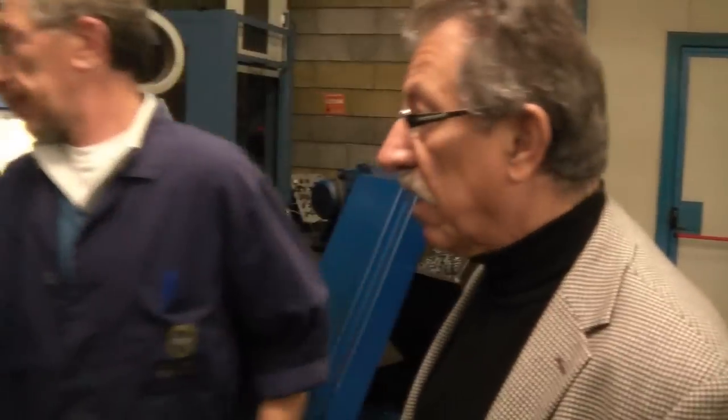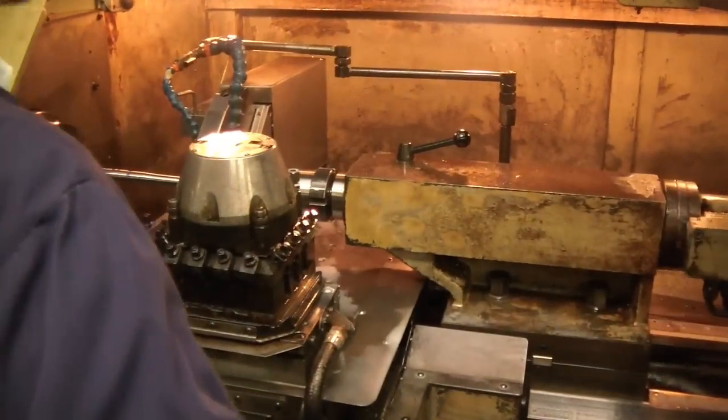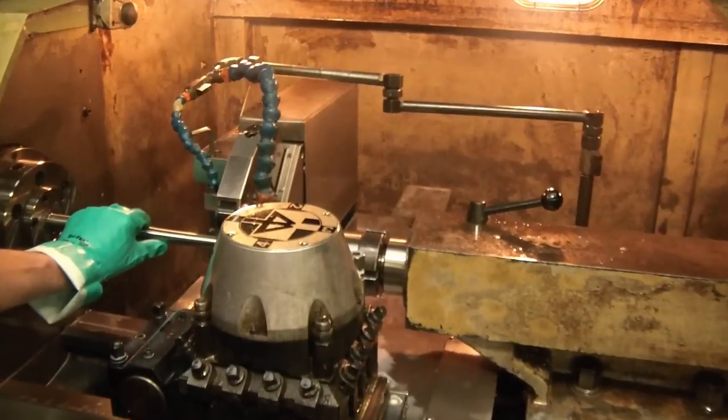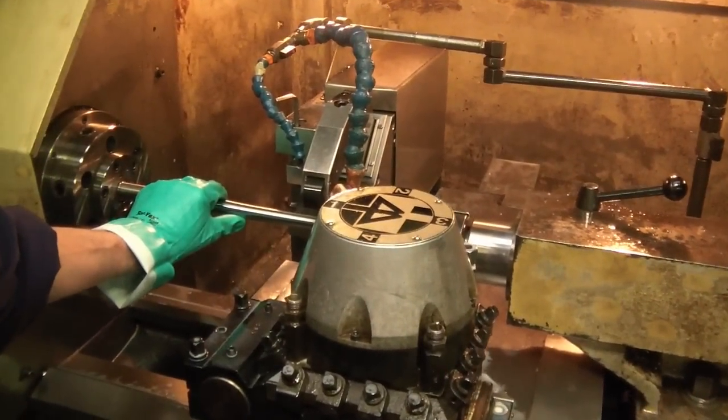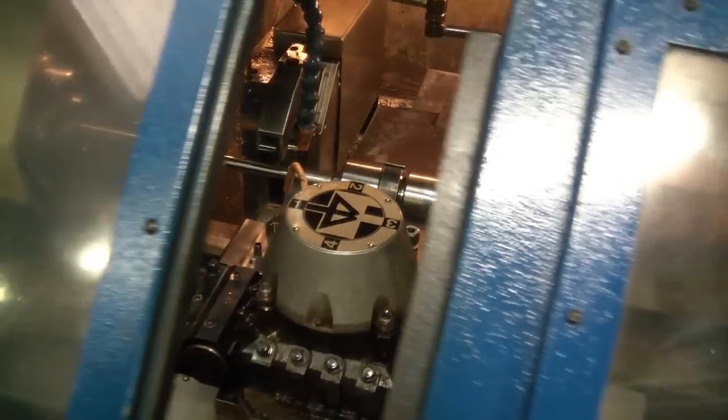This is the turning on the outside. So once the barrel has been drilled, then we turn the outside. Everything is programmed here also for the outside.